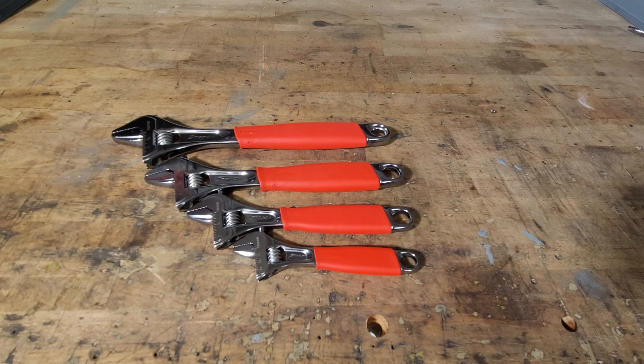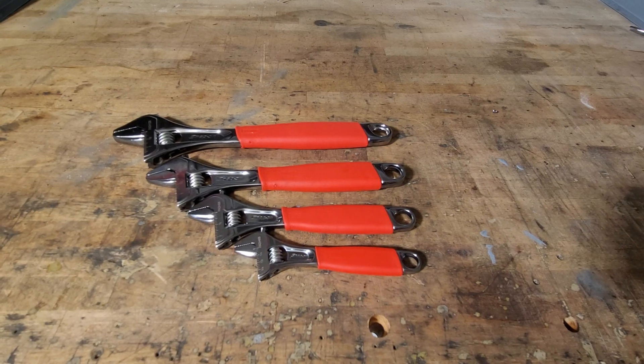Otherwise, go with something a little bit cheaper — Milwaukee, DeWalt, or Stanley. If you guys have any questions or comments on these, go ahead and leave them down below. If you like it and want to see more, hit that like and subscribe button. Until next time!